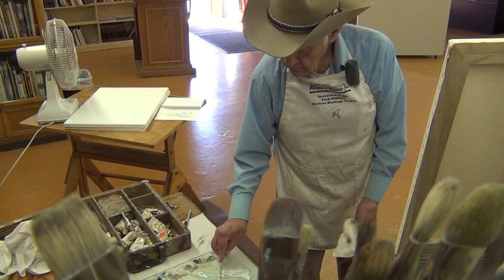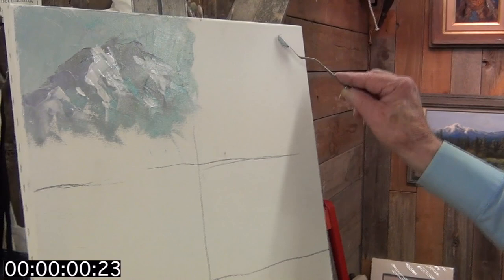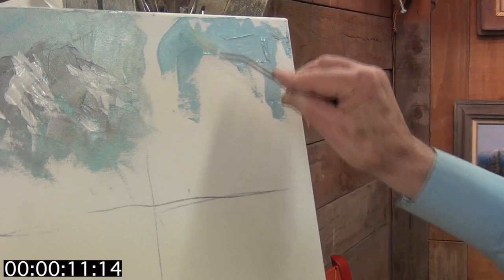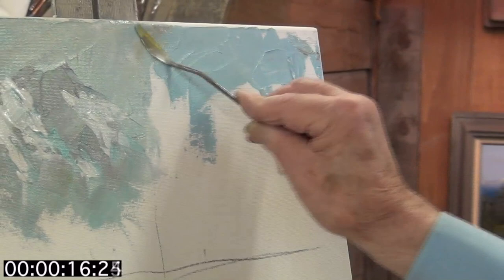So I'm ready to do that tree in two minutes. I'm putting this on with the palette knife, and I'm using it more like you spread butter — you use the side of it.